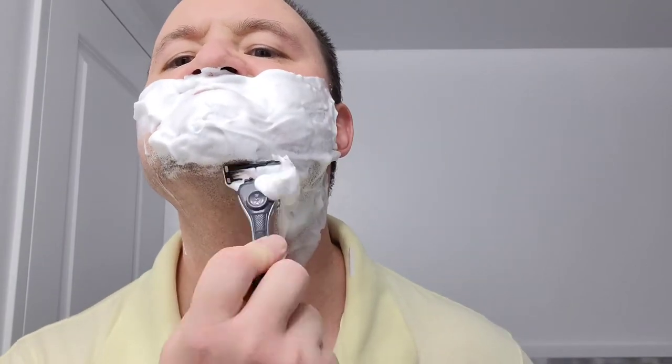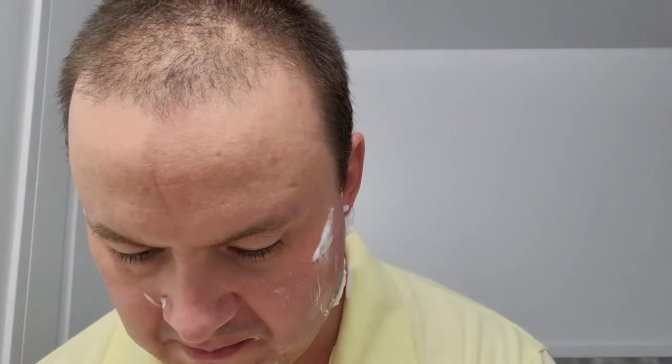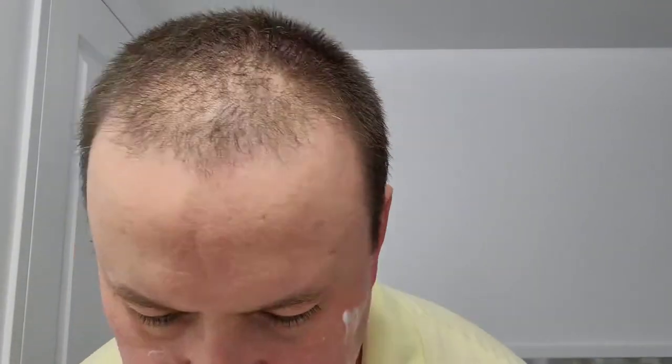It's the first pass, going with the grain. The razor seems to be doing its job all right — it's cutting off all that hair, much like any other razor I use to shave. It's nice and easy to use, glides pretty well, provides ultimate comfort and ultimate closeness. I'll go ahead and wash my face off and get ready for the second pass.